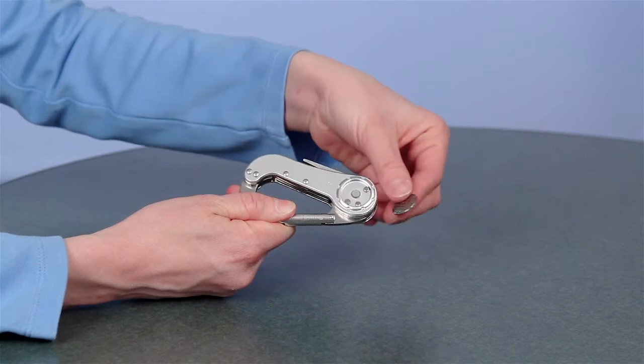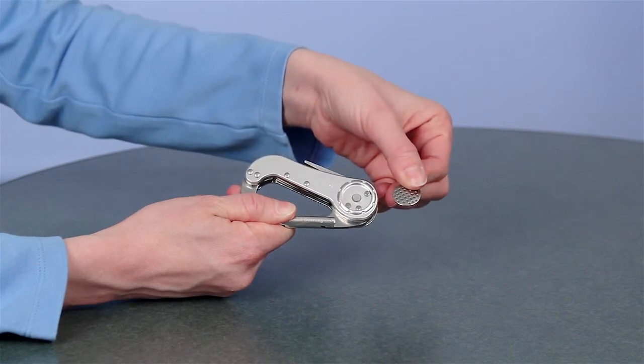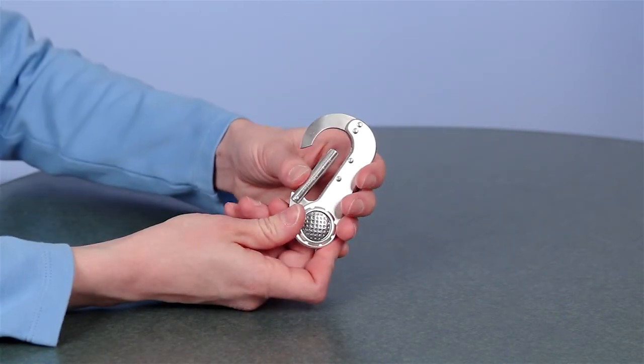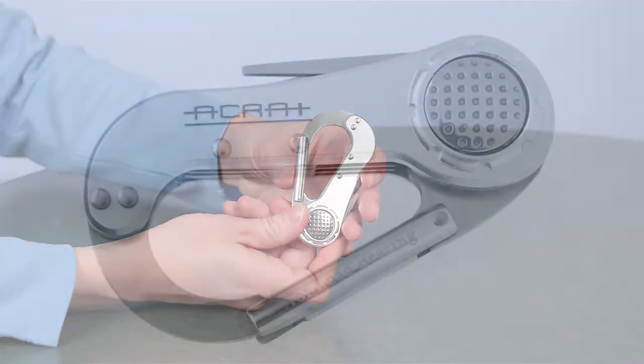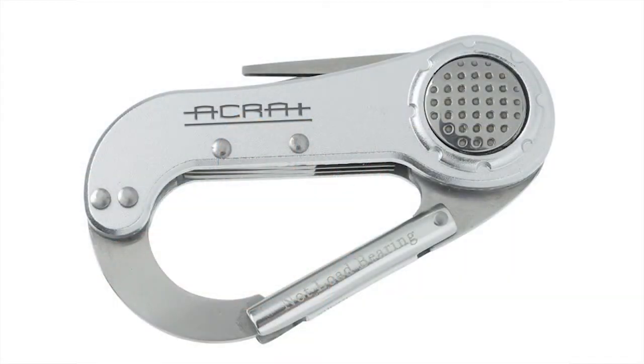On one side you'll also find a removable ball marker. There's even an integrated carabiner to make it easy to attach to your golf bag. Best of all, your price includes your laser engraved imprint on the side of the carabiner.